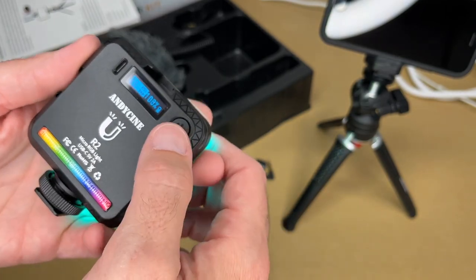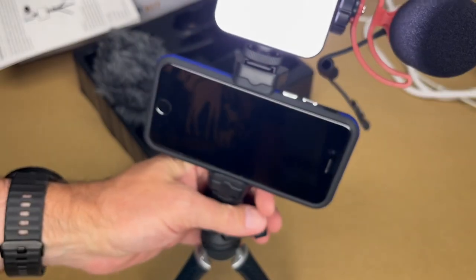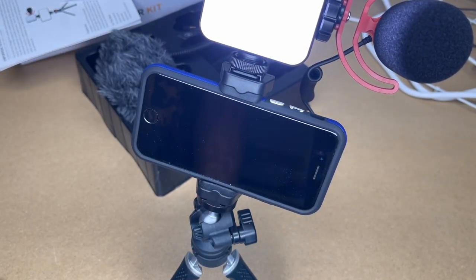This is a super versatile light. I'll put it back on my camera, put the microphone back on, and now I'm ready to vlog. I'm actually using the camera I'll test with right now, so I'm going to switch over to it and then do some tests.